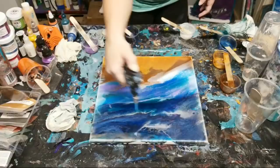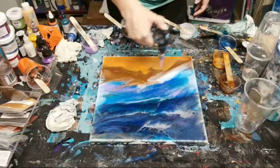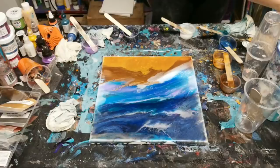I didn't quite cover the edge with this gold - I have a little more in my cup so I'm going to try to catch that.